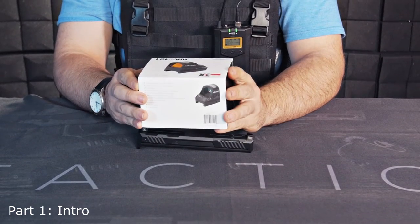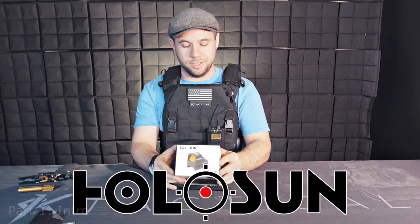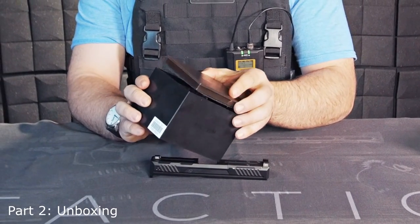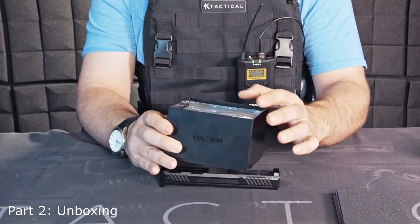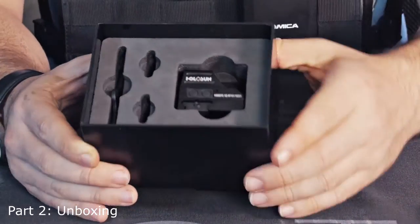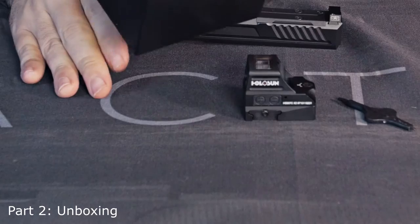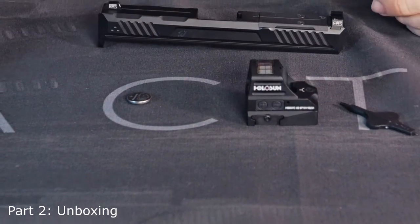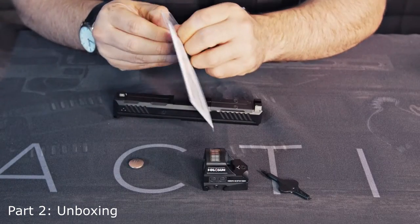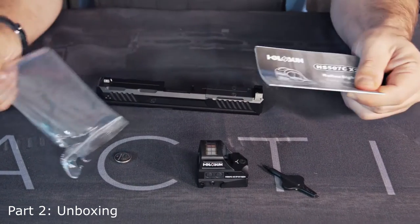The Holosun — all right, comes in a very nice container here. It's like a Yu-Gi-Oh box, this is awesome. Make sure no moisture gets on it. All right, that's the way it comes right there — battery and all. Here are the instructions on what we're working with, but I don't need no damn instructions.